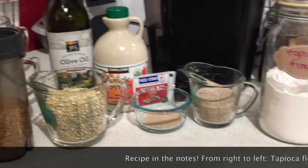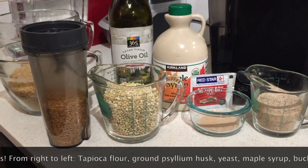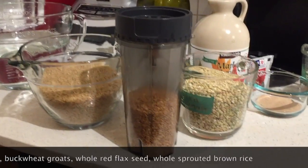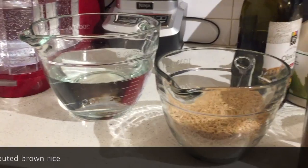Those are whole buckwheat groats, which I'm going to grind up into flour, olive oil, then you've got some golden flaxseed, which I'm also going to grind up into flour, and then some brown sprouted rice, which I am also going to grind up into my own flour.